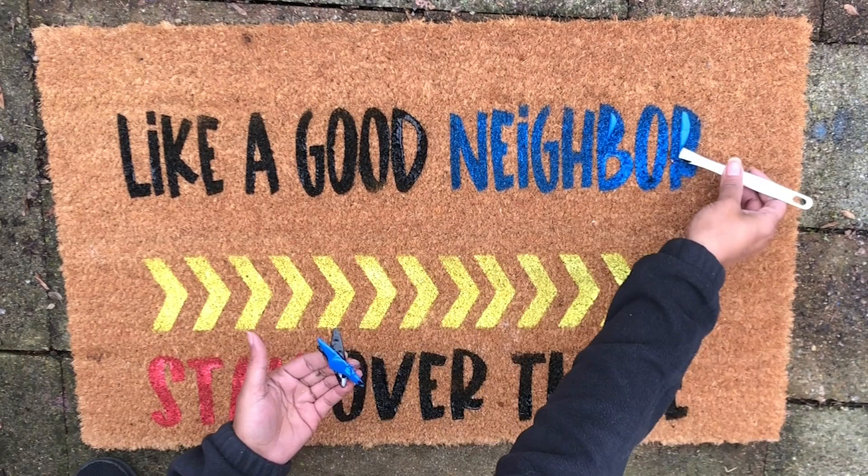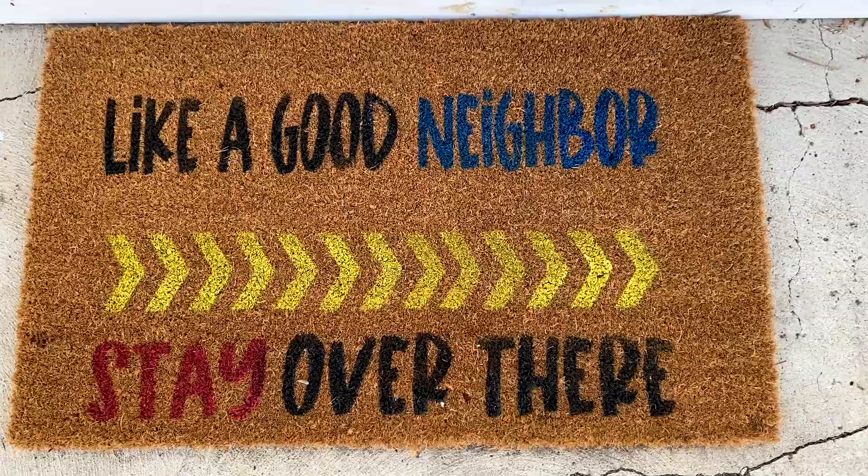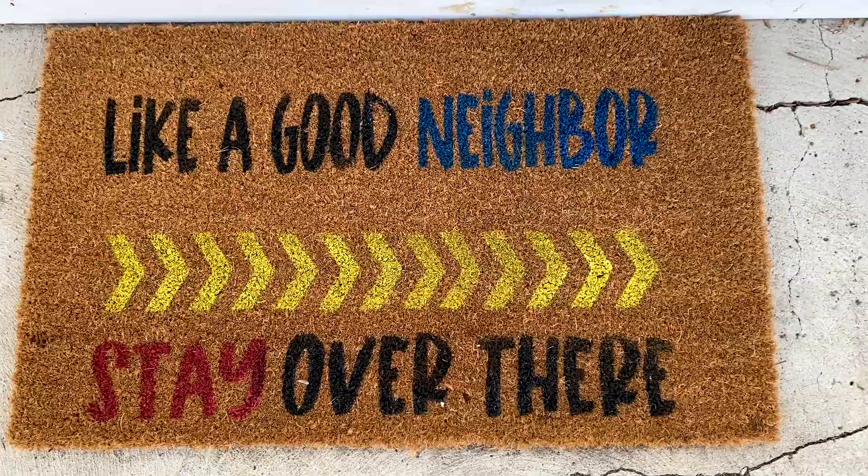Right after you're done spraying all the colors, you want to make sure to remove all the vinyl because you don't want it to dry and be glued to your doormat. Thanks for watching my video on how to make a doormat with Flex Seal colors. If you make this doormat, please come back and drop a comment and let me know how it went for you. See you guys soon!